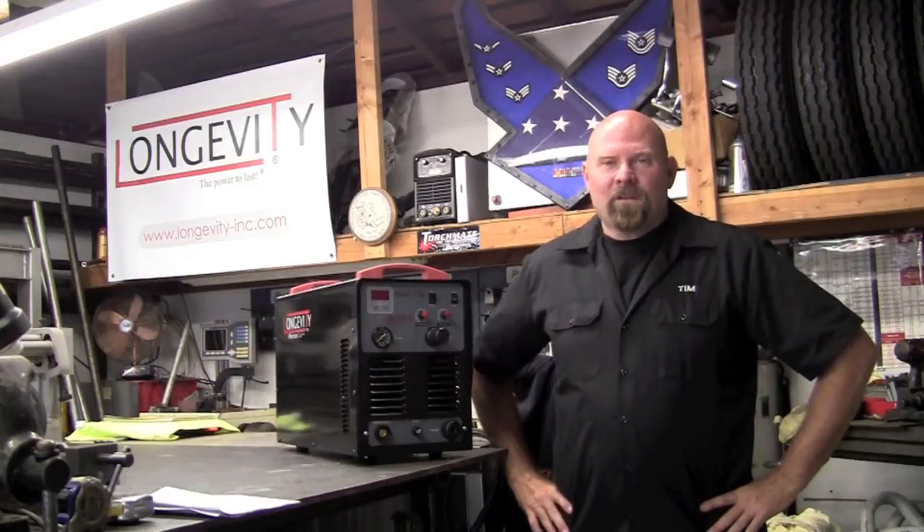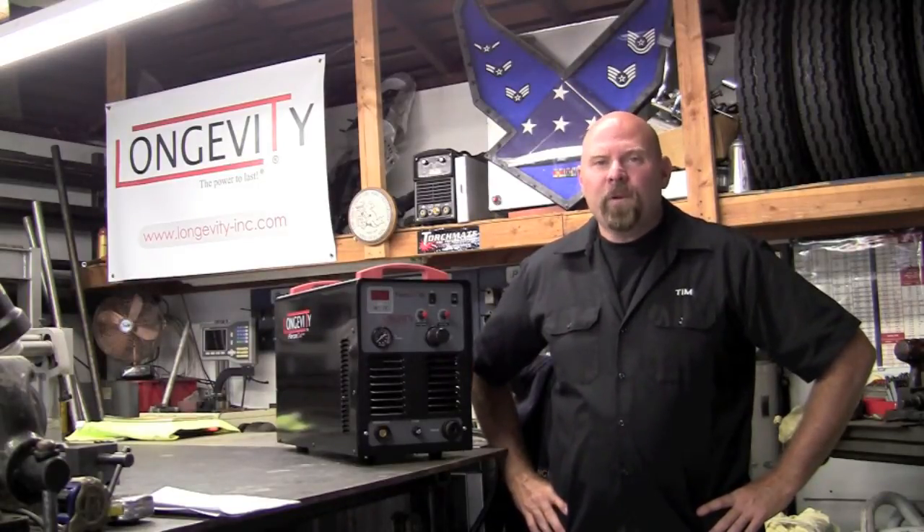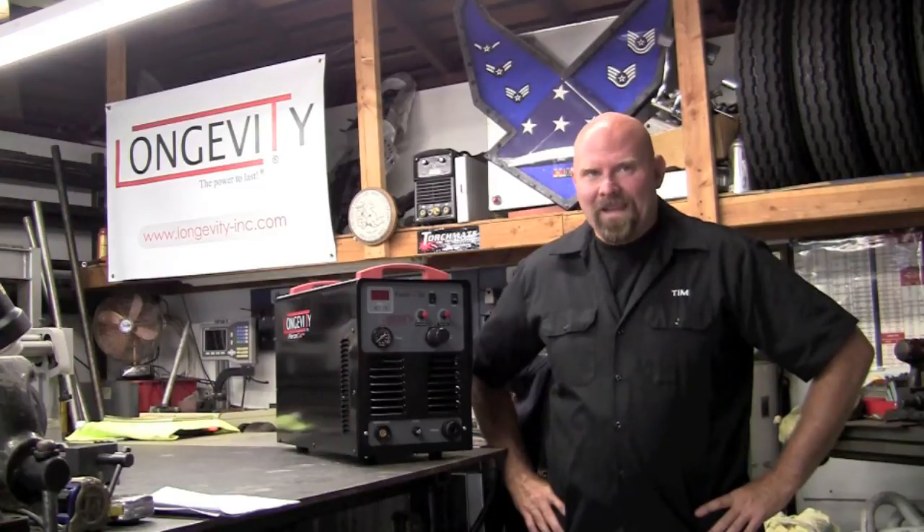Welcome to Longevity's Welding Channel. I'm Tim Roble and I'm here to introduce you to the new non-high frequency start Force Cut ADI.